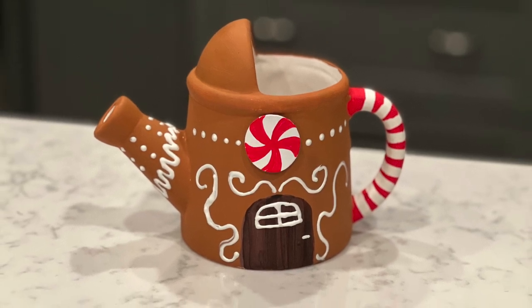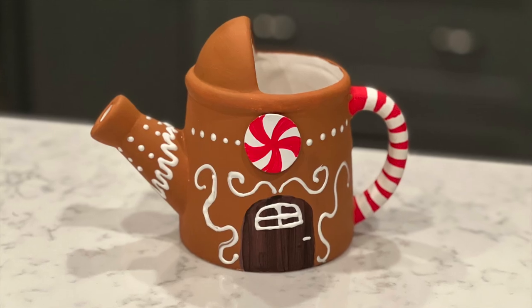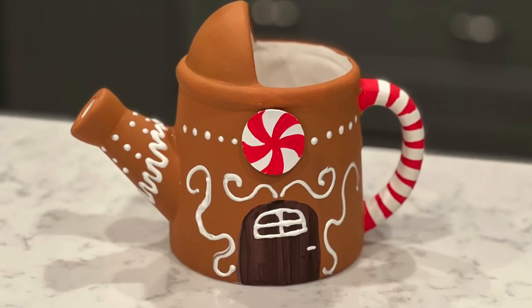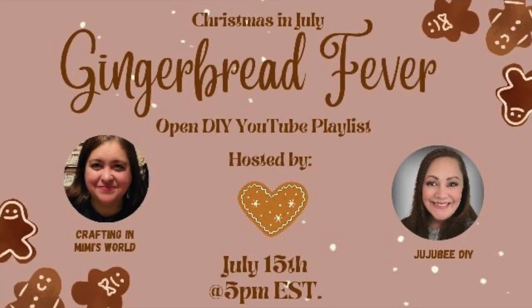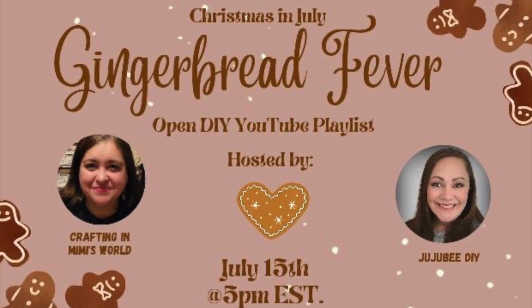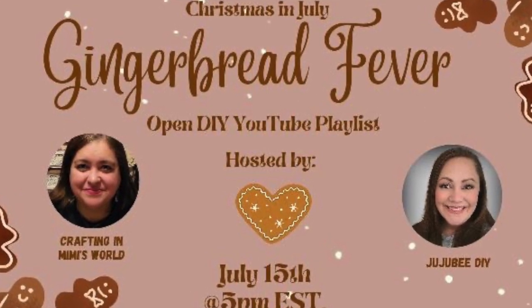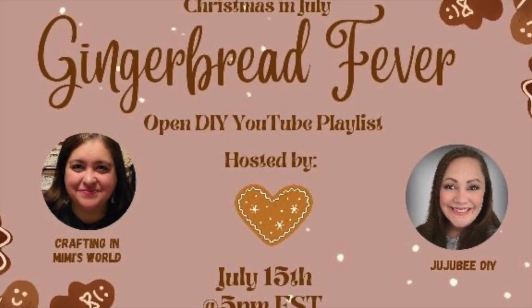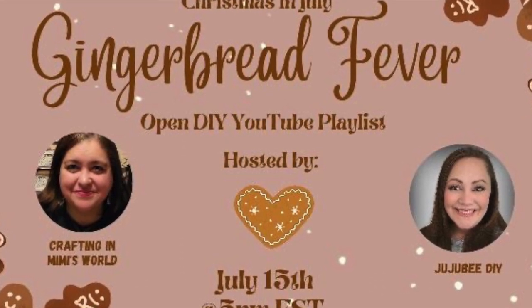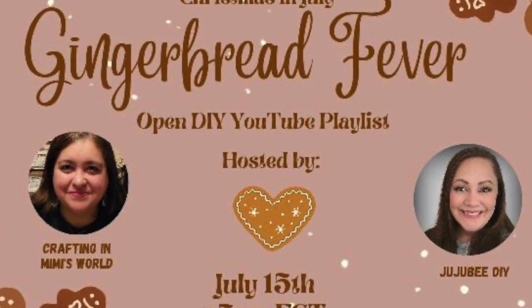Here's the back — I did the back like this because in case I keep it with my other fairy garden stuff, it'll all be together. It turned out super cute. This video is part of the Gingerbread Fever playlist hosted by Crafting in a Mimi's World and Jujubee DIY. I'll have a link to the playlist and to the host channels down below — I hope you check it out, there's going to be tons of great inspiration especially if you're a gingerbread fan.